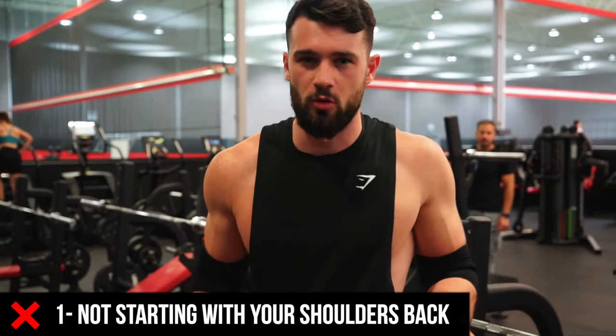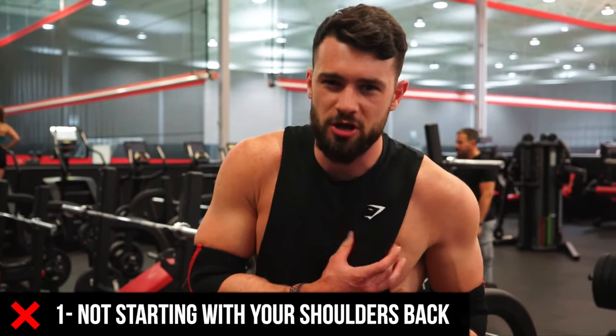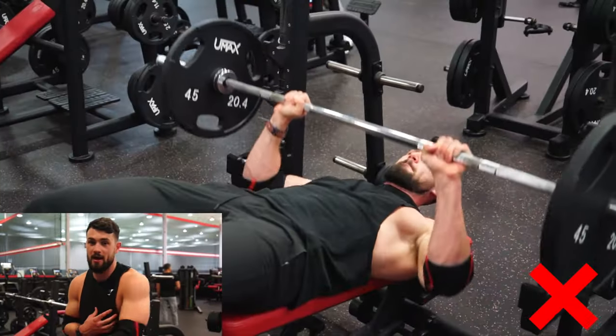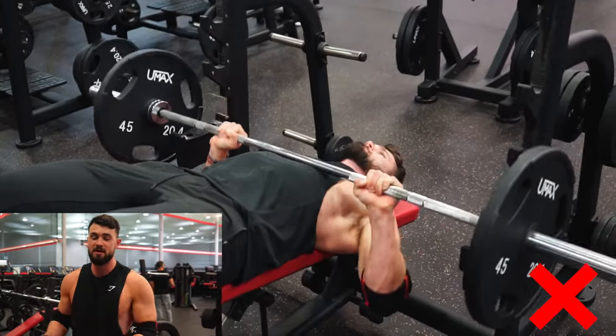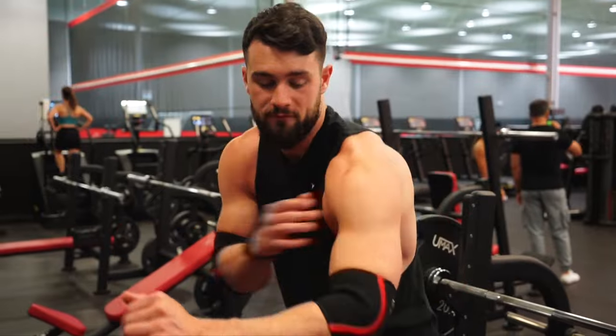Two common mistakes I see on this movement: first, a lot of times people don't start with their shoulders back. If you think about it, I want to contract the chest, so to do that I need my shoulders back and in a good place to squeeze my chest. If I start the movement without that, my front delts are going to be taking over and I'm not going to be getting those chest gains. That's the first mistake.